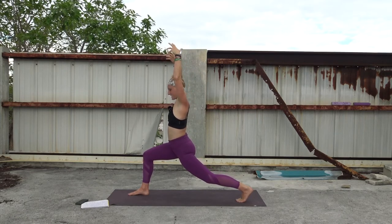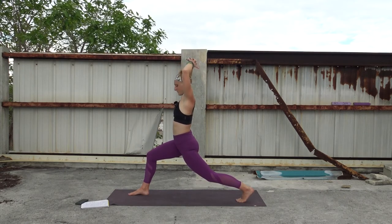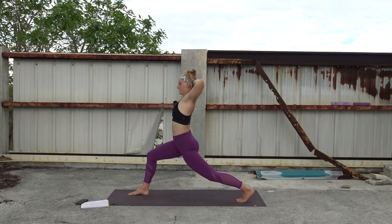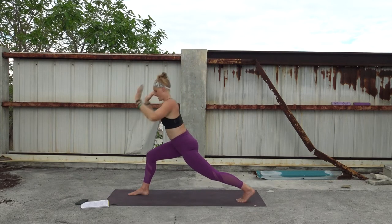Sink towards 90 degrees in the front leg, sending energy through the back heel to lengthen the back leg out. Exhale, shoulders melt away from your ears, belly button tucks in. Then interlace your fingers, bring them behind your head. Inhale, open the elbows — you're opening from the chest here, not the low back. Exhale, maybe bring it in. Twice more — inhale, open, exhale, tuck in. Inhale, open the arms, lift them up. Hands come to the mat — exhale, runner's lunge.